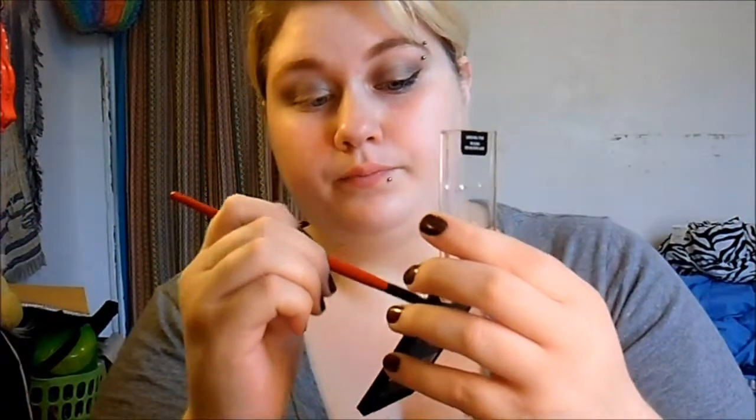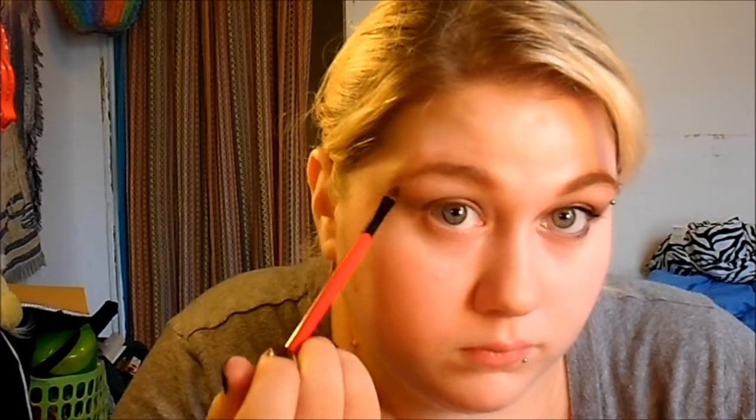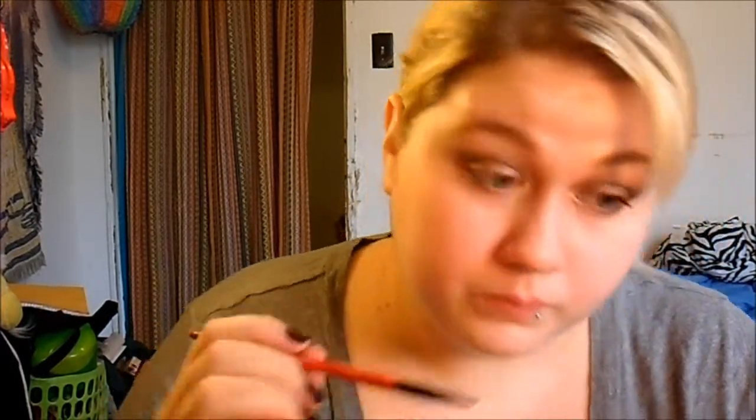So then I'm going to take the brow bone color, which is the top one. I'm just going to apply that on my highlight and down. Then I'm going to apply that into my inner corner also. Then I'm going to drag this one over a little bit, take the brush with the lid color on it and apply that in the center. Then I'm taking my darkest color, picking up a little bit of product and sweeping that on the outer corner.